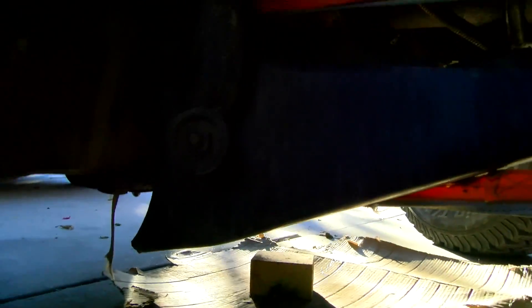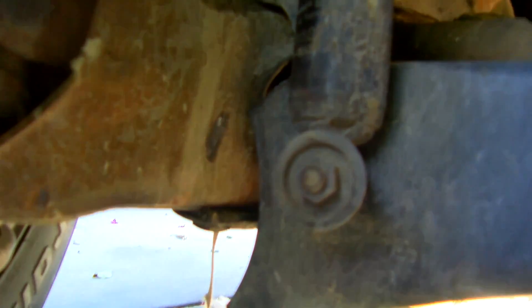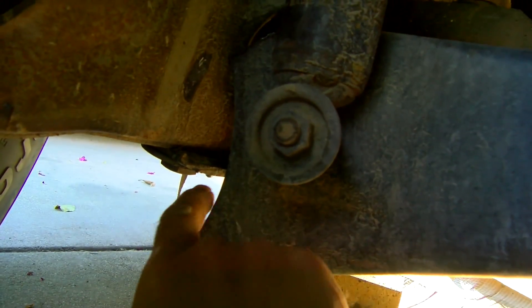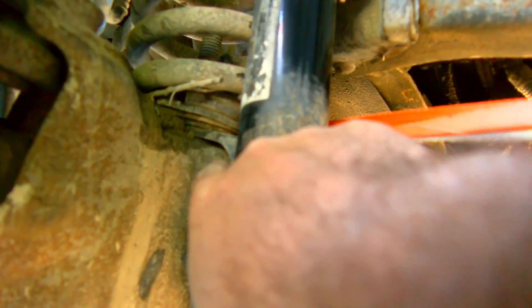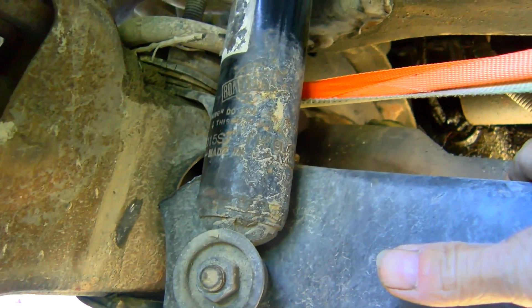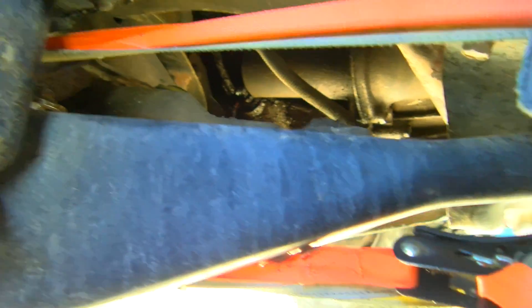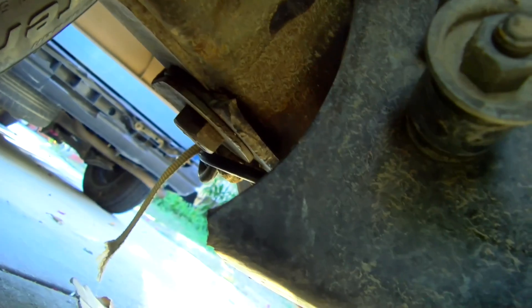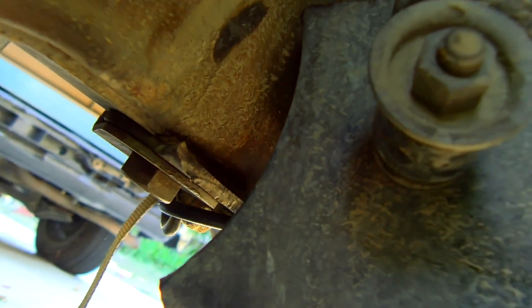You can see here where the radius arm broke off. The bottom part is supposed to be attached right there, and the top is supposed to be attached up here, right below the shock. Always change the radius arm bushings whenever they fail — you can see where it cracked and broke off at the top and the bottom.